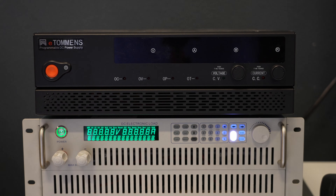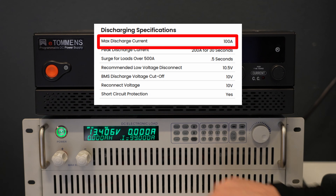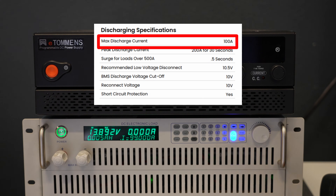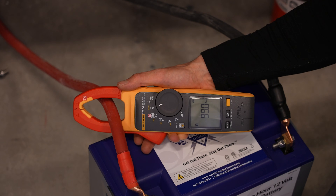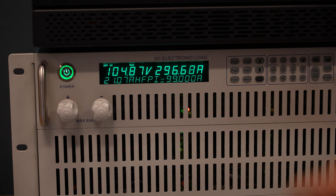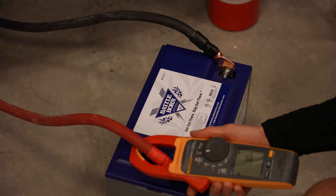Now we're going to turn on our electronic load, which will discharge it at 99 amps and measure the capacity. We can start the test and the Fluke shows 99 amps. But this thing's having a problem — I don't know what's going on with it. It was doing this a couple days ago. I think it's broken — there's no current leaving the battery.